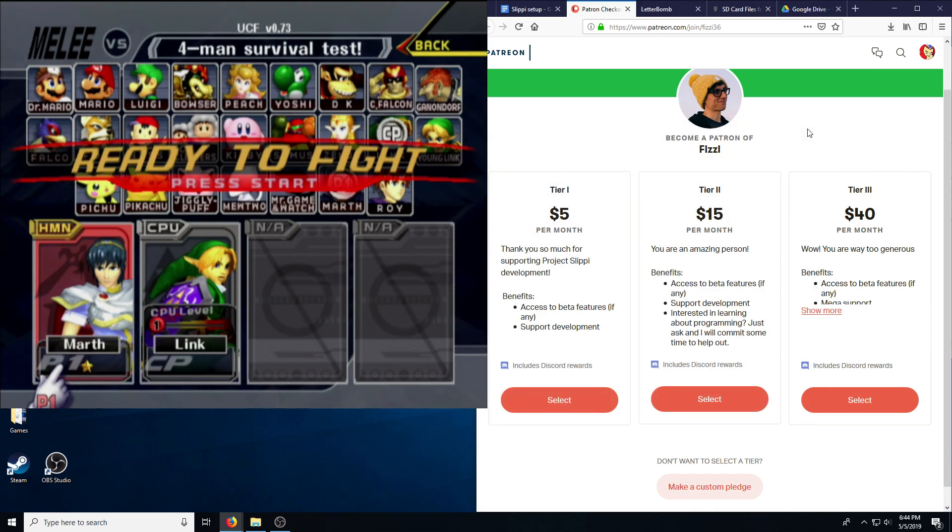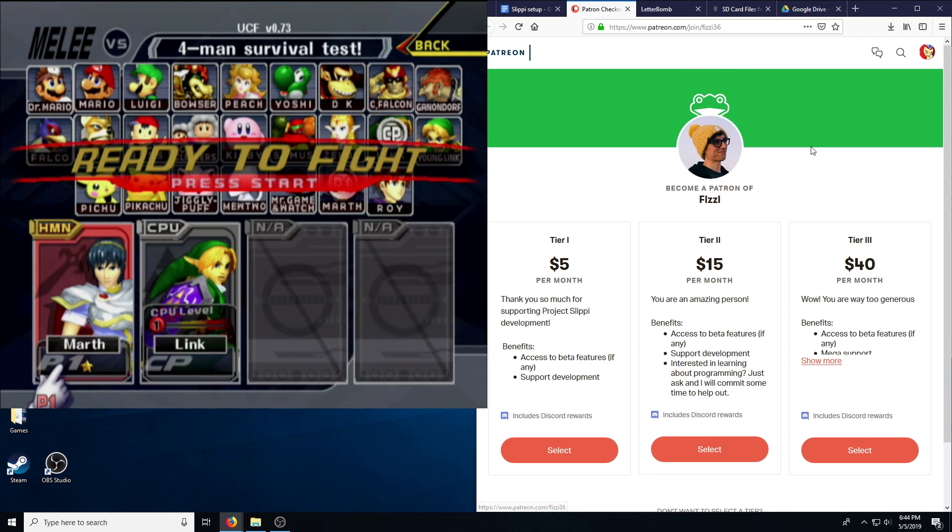I hope that helps everyone with setting up Slippy on their Wii. Sorry about that weird issue — it was an unusual mistake I had not yet encountered. Check out patreon.com/join/fizzy36 to help support this project — it is legitimately the next big thing. Hoarding Wiis and setting up Slippy on all of them is the number one way to increase exposure and help more people become patrons. Hope this all helped — thank you guys for watching.